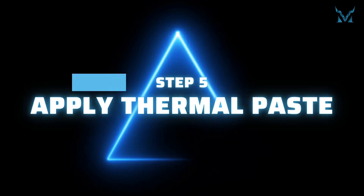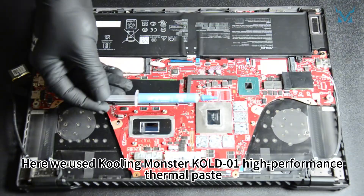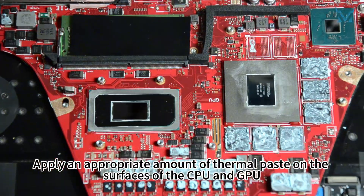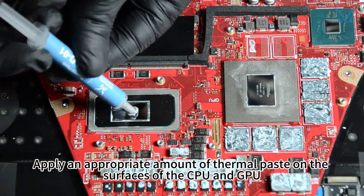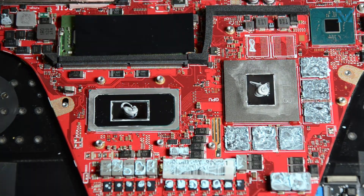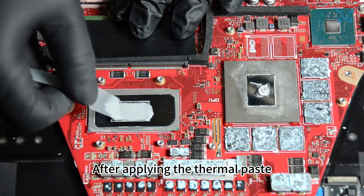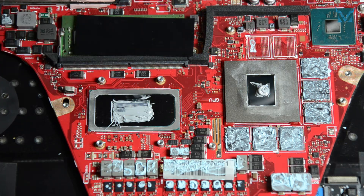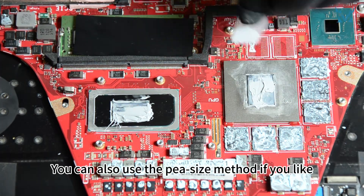Step 5: Apply thermal paste. Here we use high-performance thermal paste. Apply an appropriate amount of thermal paste on the surfaces of the CPU and GPU. After applying, you can use a spatula to evenly spread out the thermal paste and remove the excess. You can also use the pea-size method if you prefer.